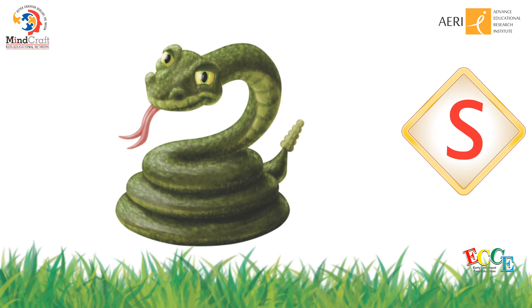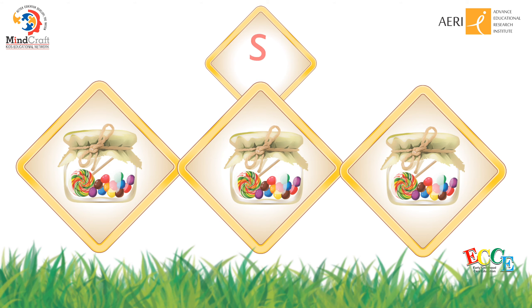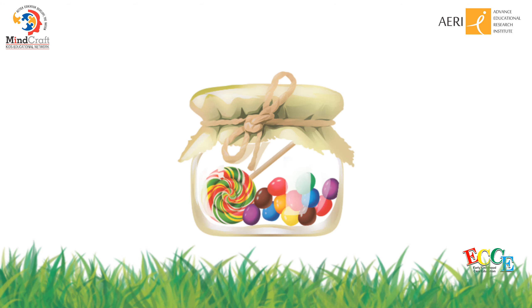The initial sound of snake is S. These are sweets. Sweets. S, sweets. The initial sound of sweets is S. Mmm, I love sweets. Yum.